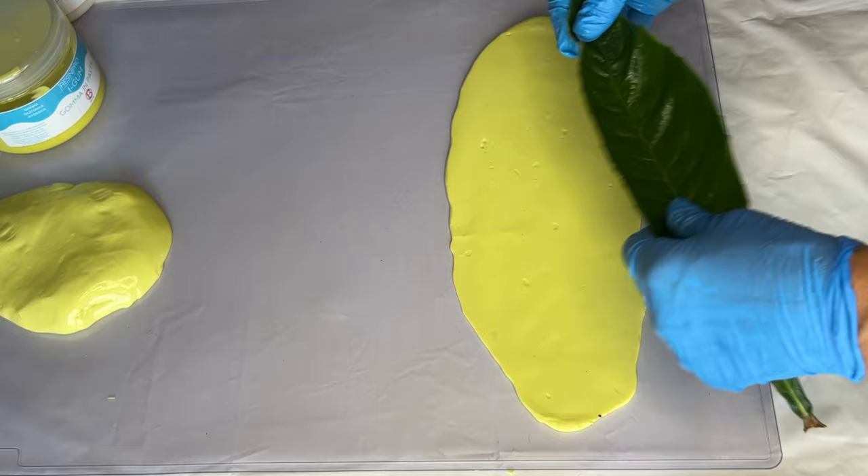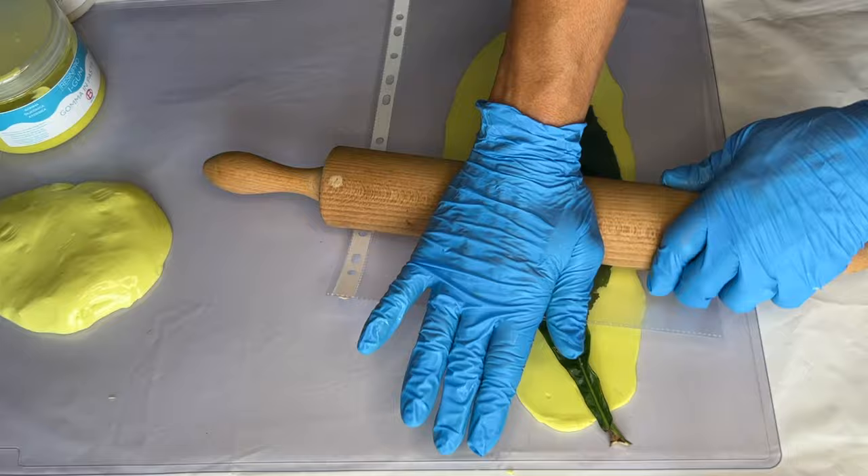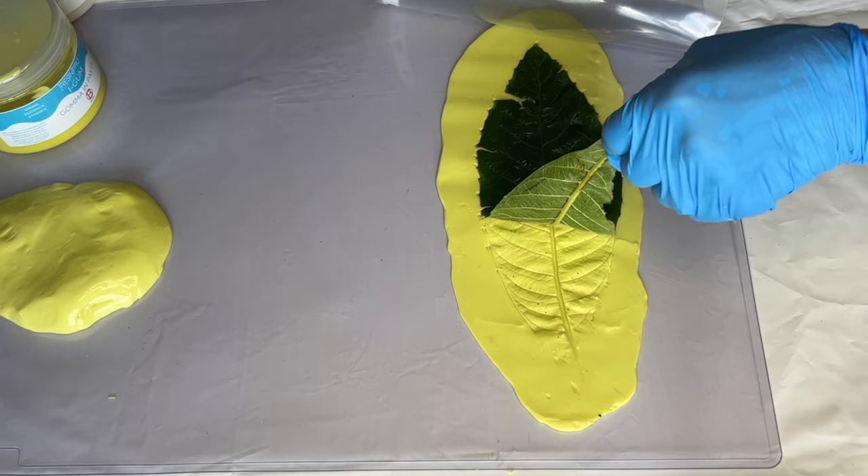Once her leaf is covered in silicone oil, she places it down onto the silicone, then places her plastic sheet on top and again uses the rolling pin to press the leaf in. Then she carefully removes her leaf.